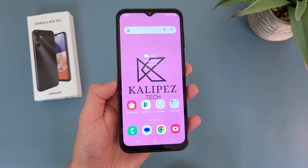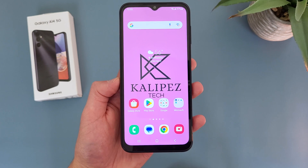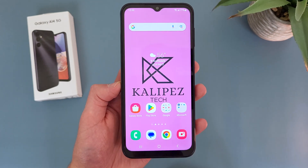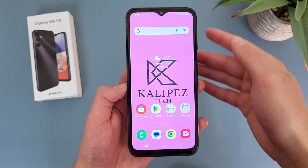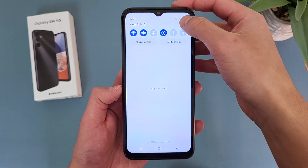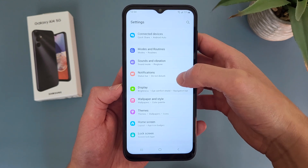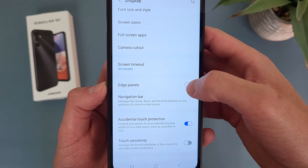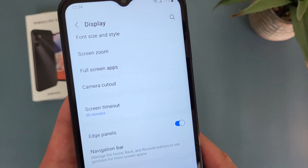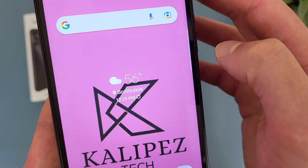The next thing I'm going to show you is how to use the Edge Panel. For some reason, despite the Edge Panel being pretty much a staple feature for newer Samsung phones, with the A14 5G it's not actually on by default. To activate the Edge Panel, go to Settings, then Display, and Edge Panel is going to be towards the bottom — toggle it on. And now as you can see, the Edge Panel is right here.